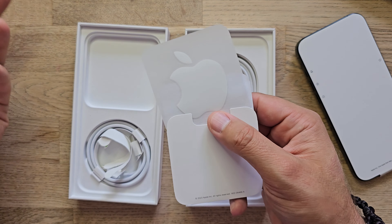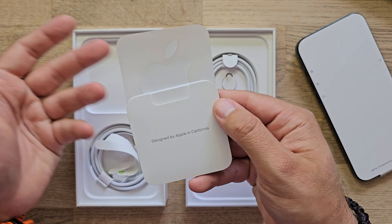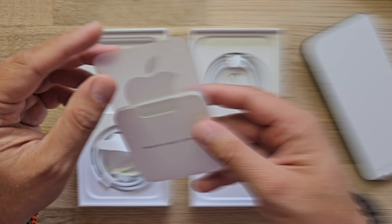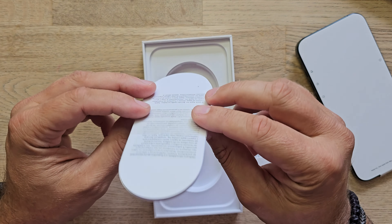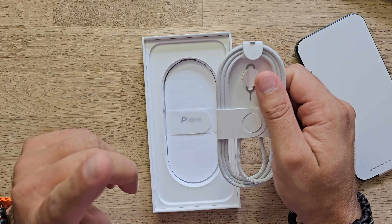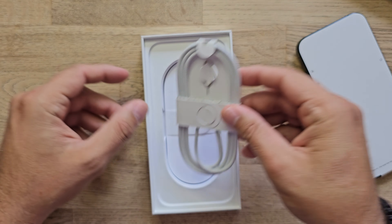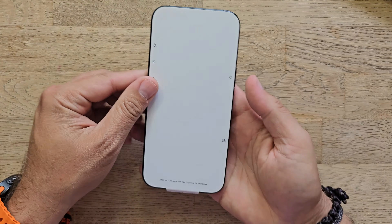iPhone 16 Pro Max versus the iPhone 15 Pro Max. The first thing I want to show you is that, although these are very similar phones, there are new things. First, the bezel is really smaller compared to the 15 Pro Max, but there is also a difference in screen size, because the iPhone 15 Pro Max came with a 6.7-inch display and the iPhone 16 Pro Max has 6.9 inches.